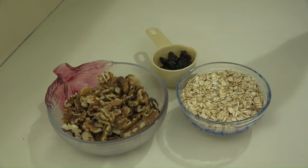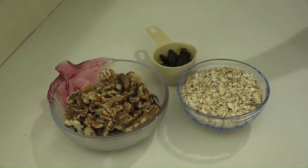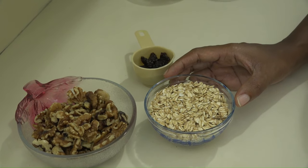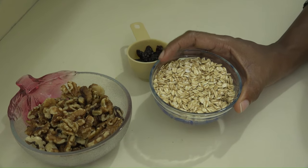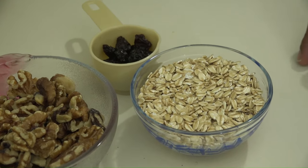For the crust of the cheesecake, I'll be using walnuts and also raisins. This is a quarter cup of raisins. You can substitute the raisins for dates. If you don't have dates, you can just use a little raisin. Also for the crust, I'll be using oats. This is a half a cup of oats — the rolled oats, the coarse one. But if you like the quick oats, that's your choice. You can use that as well.